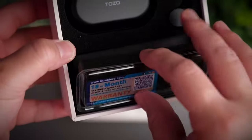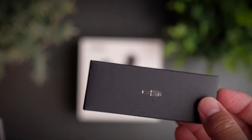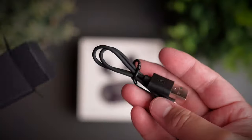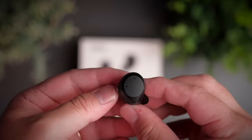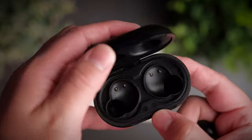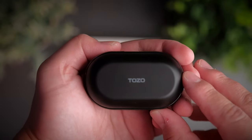Everybody likes a good deal, and especially when it comes to ANC earbuds, everybody wants good performance and great value. Today we're taking a look at earbuds that from the specs seems to be doing everything right. Will this be any good? Welcome to a review of the Tozo NC9.